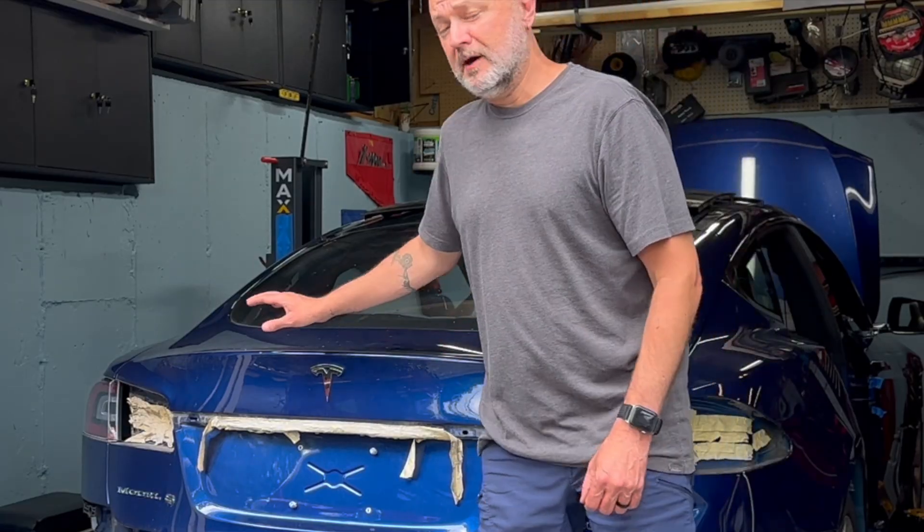Sarah and I bought this Tesla on an IAA auction using the GoTo Auctions brokerage, because you can't buy these kinds of things directly in the Commonwealth of Virginia unless you have a reconstructor's license or a junkyard license, which we don't.